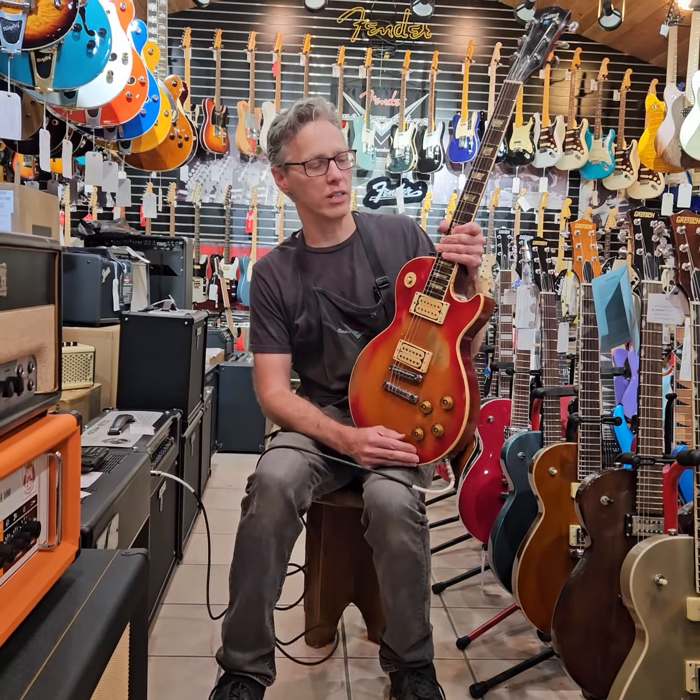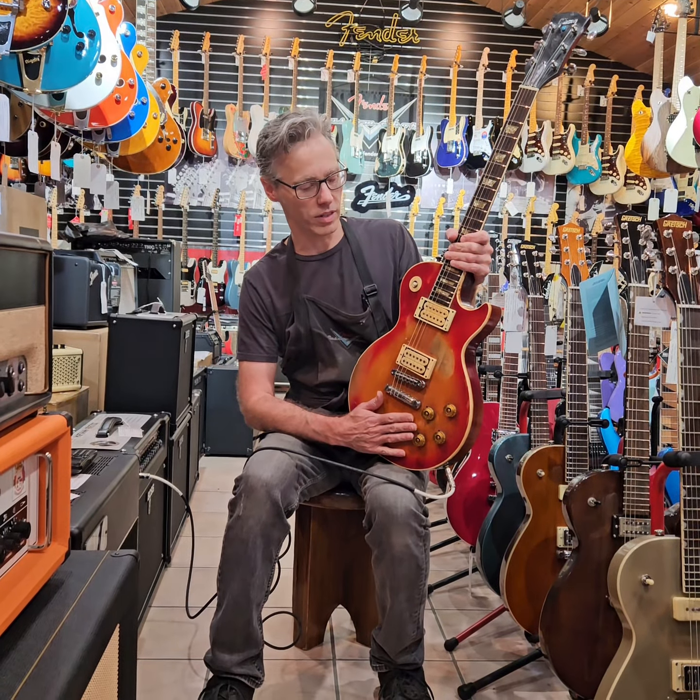Hi, this is Jim from Miccarelli's. I had the privilege of working on Danny Kemp's guitar. I'm sure if you're from this area you know who Danny Kemp was. Just a monster guitar player, and the guitar is still in his family.